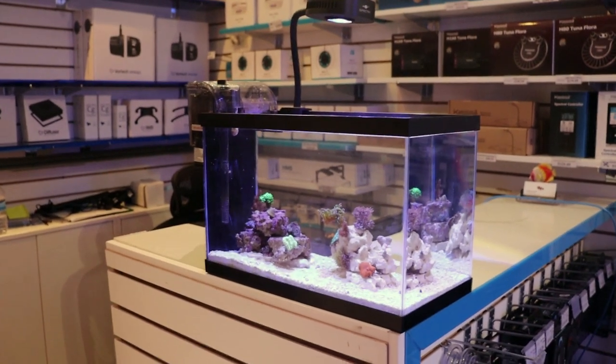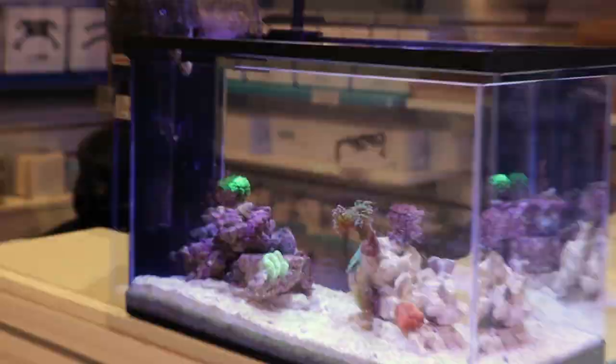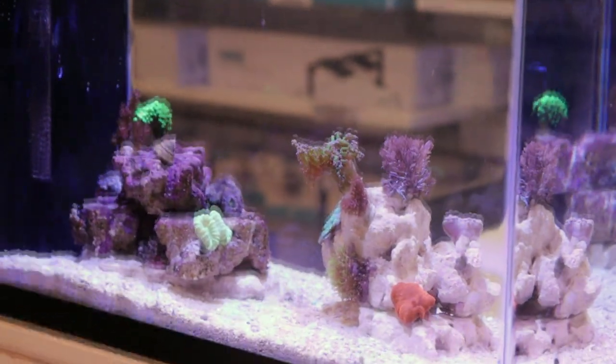Hey, what's up my fellow reefers? This is FragboxTV, March here, and I'm going to do a quick update on the cheapest 5-gallon Nano Reef Tank.